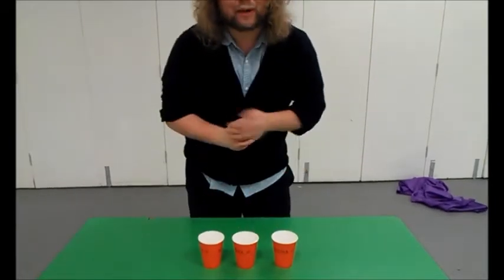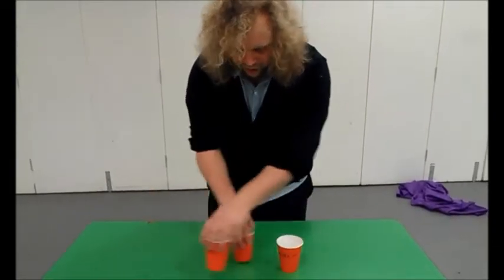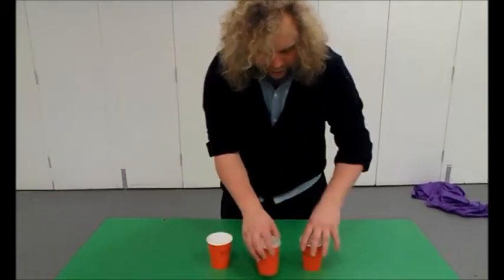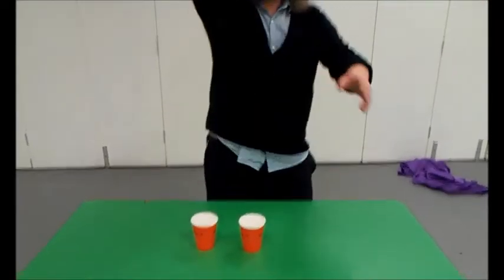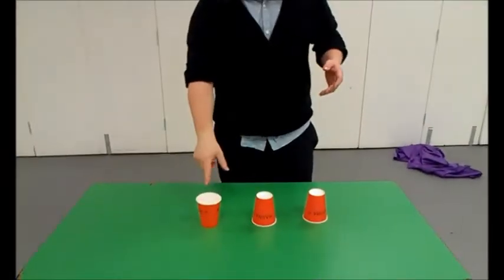Okay. Put it back in the middle. Let's see. Keep your eye on the water. Here we go. We're going to make it really hard for you this time. Keep on going. Okay, you ready? If you think it's in this one again, you're wrong. If you think it's in this one, you're wrong. Or are you? Because this is no conjuring trick — this is science.